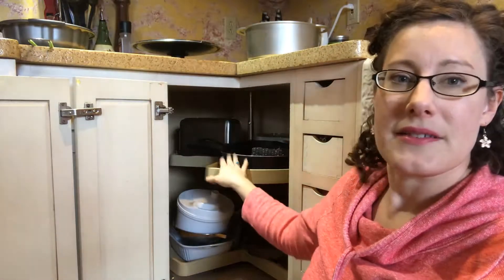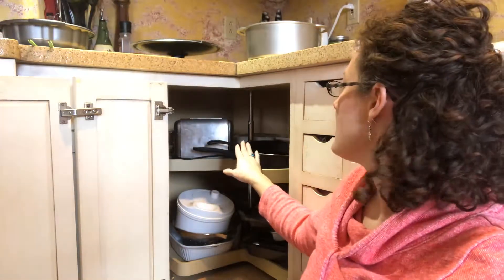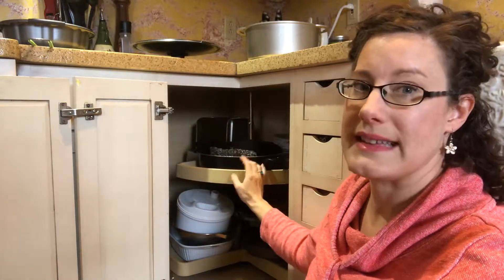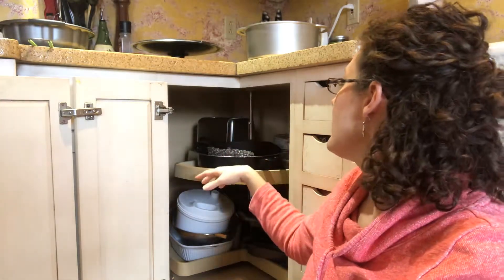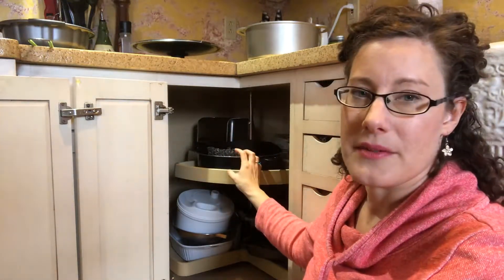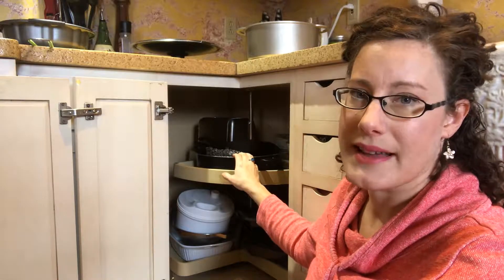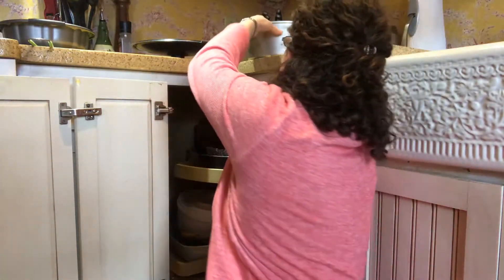In the back of the cabinet I can see a cast iron skillet and one of my larger — actually the largest nonstick skillet that I have. That's fine because it has bigger capacity and taller sides, so I can do things like jambalaya in there. So that can all go back.